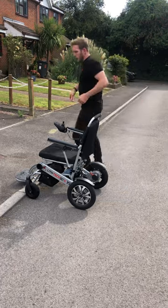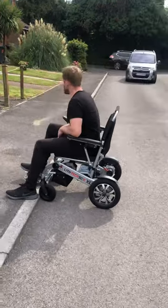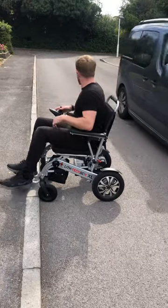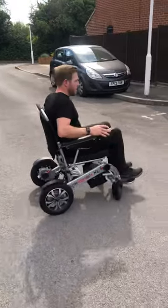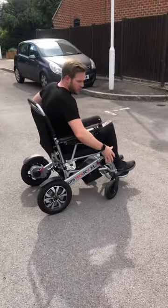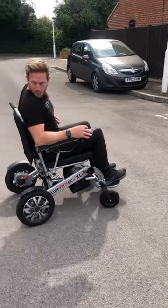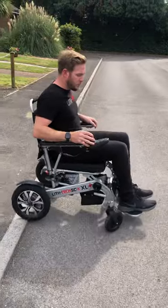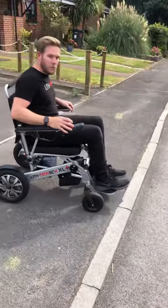Now I'm going to show you how to reverse up a kerb. Same approach — you can see my wheels are facing forward, so I need to make sure my wheels have done a 180-degree turn before I even start attempting it. I make it nice and square and put the wheelchair in reverse. My back wheels go up, followed by my front wheels.